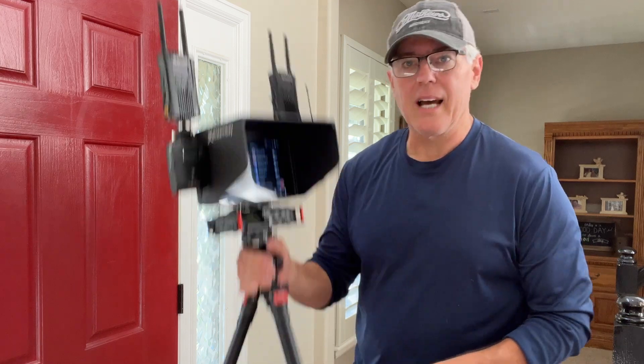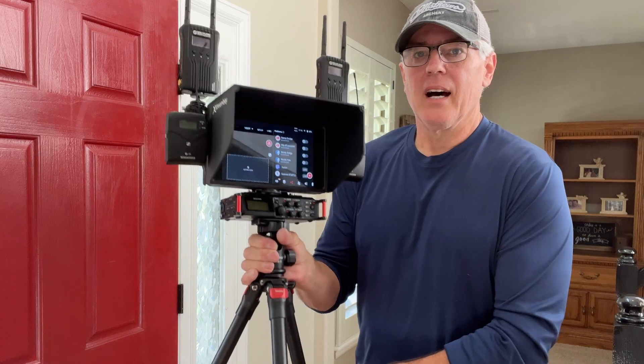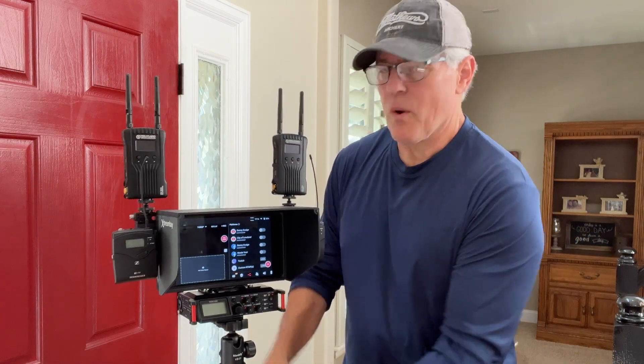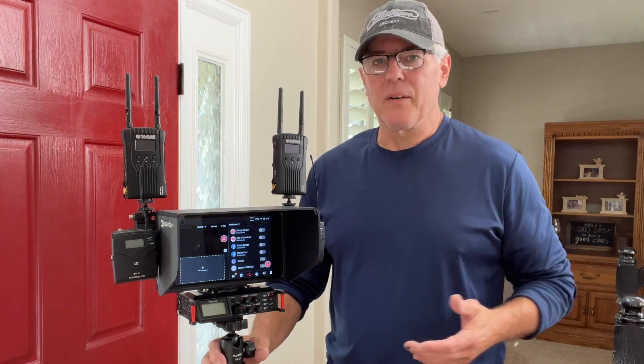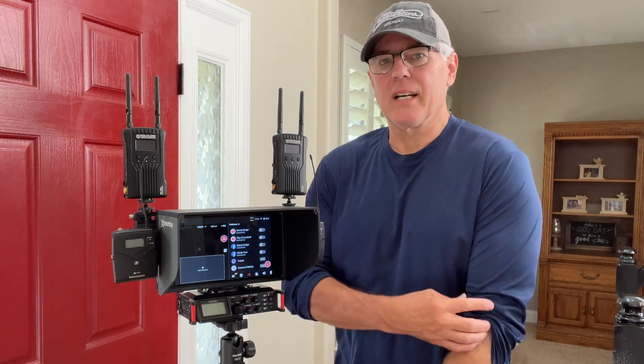I actually have this on a very light tripod. It's just super ready to go and can go anywhere if I need to move. Of course, if I'm running wireless cameras, then the camera is on the tripod. This thing can move anywhere, so I don't have to worry about being in the way of somebody — if I have to move and go, then I can do that.